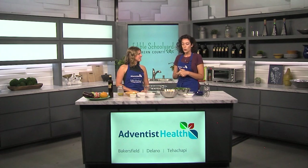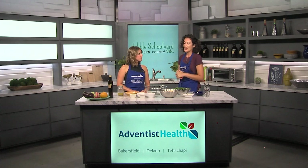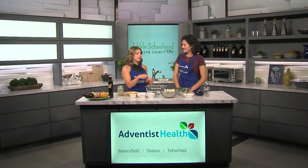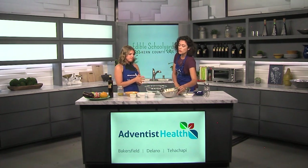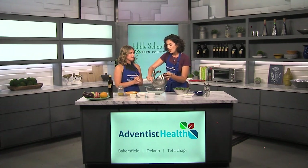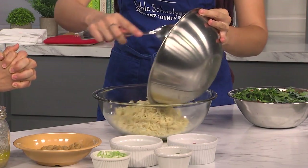We are making an orzo salad. We're using orzo, which is rice-shaped pasta, and we're tossing it with some veggies and garbanzo beans, and then we're going to top it with the dressing that we made last week. I love the texture of the little rice pasta in a salad or a grain of some sort — it really ups the ante. You can use rice instead, or quinoa, or really just whatever you have on hand. Farro is one of my favorites.